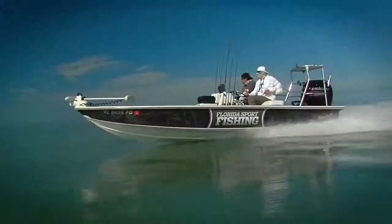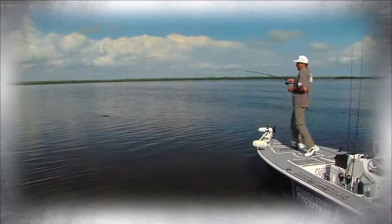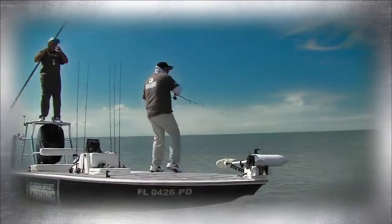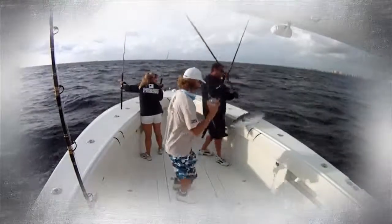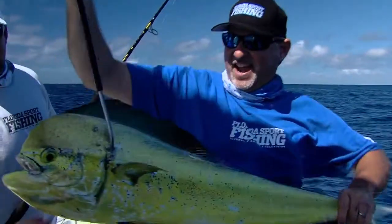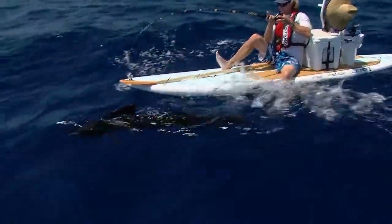Powered by Mercury Marine. Oh, there he is, right there. Awesome, dude, that was sick. Another one on, another one on. Woo! Nice, that's what it's all about right there. Yeah! Oh, look at that.